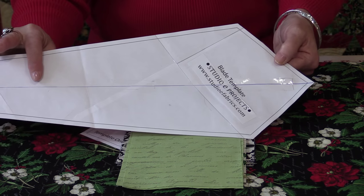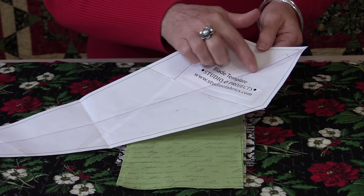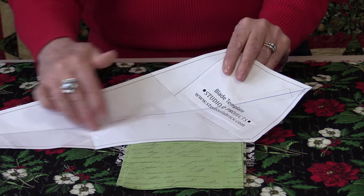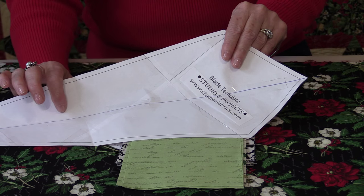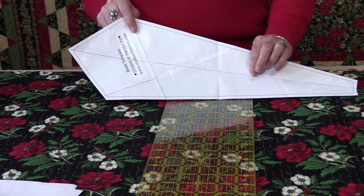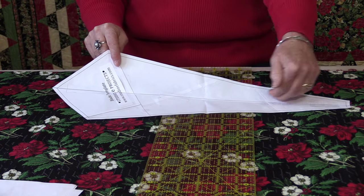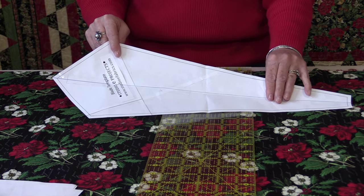I've already got the blade pattern all cut out. I would recommend that you draw a line right down the center of the fan blade — you can mark that line by just folding it in half and drawing that line. With that line it's going to be very easy to place them on the fabric to cut them out. That line down the center is going to be the straight grain of the fabric, because you do not want to cut them on any kind of an angle, as the grain would not run down the center and it will stretch and get distorted.